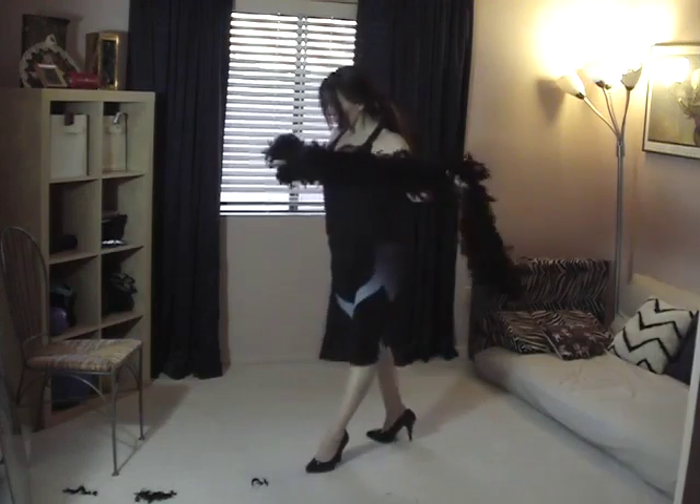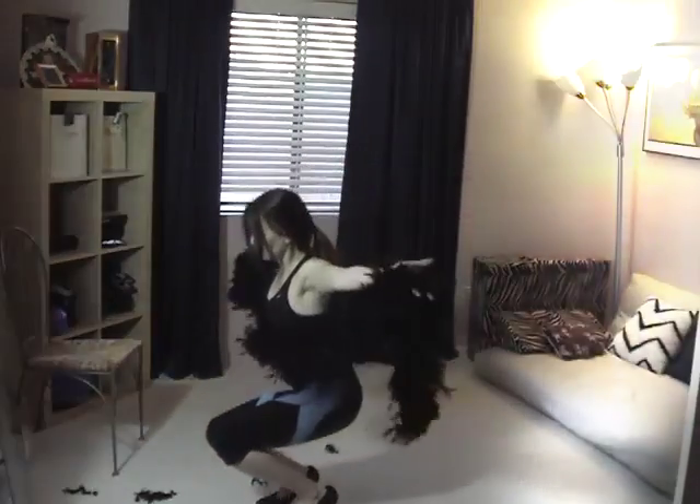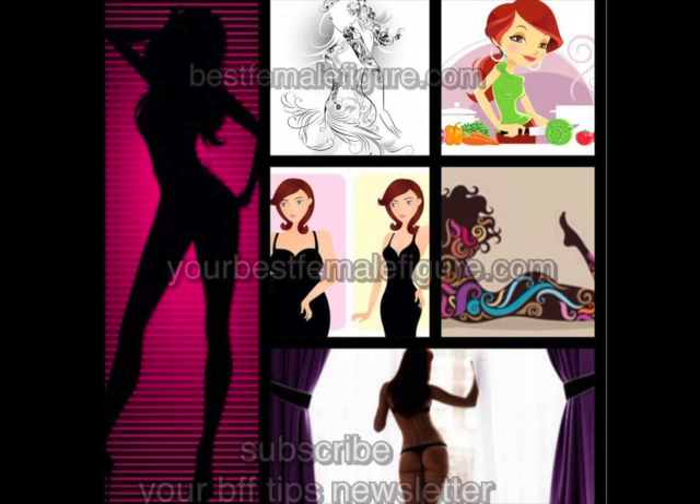I hope you've enjoyed this video and that it has been helpful. I'll be back soon with more exercises and tips to help you get your best female figure. Thank you so much for watching.